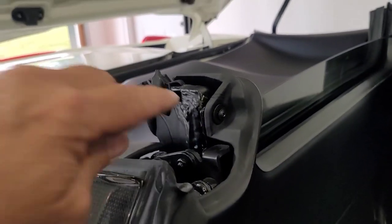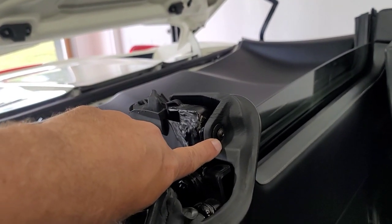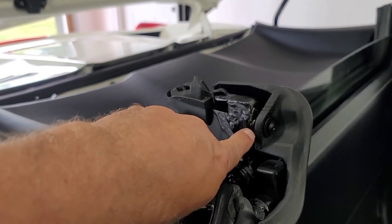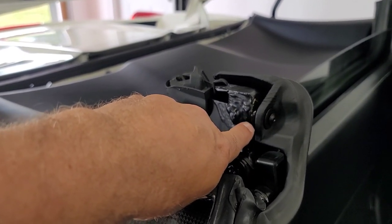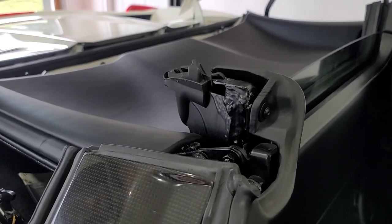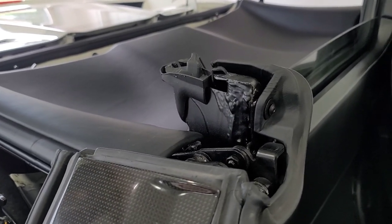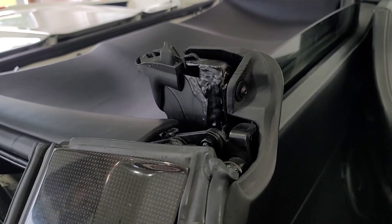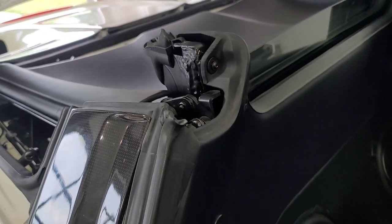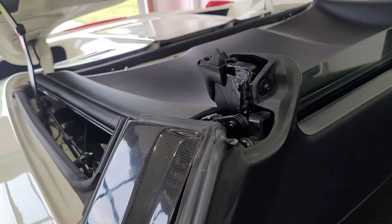This is a number three Allen and I noticed there are some shims behind here. You probably want to pay attention to how many shims there are and try to catch them so they don't fall down — each vehicle is going to be different. It looks like there are three shims on this one. Go ahead and remove that piece and proceed on.